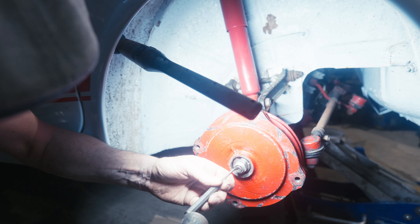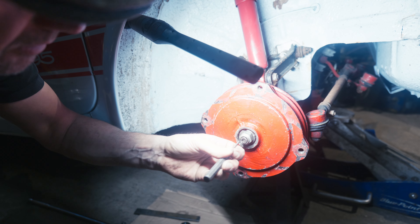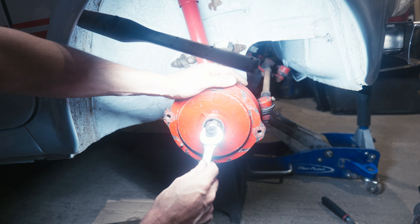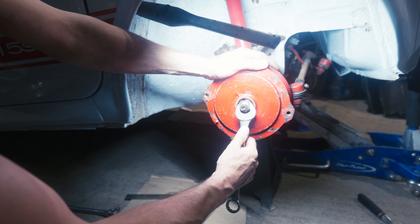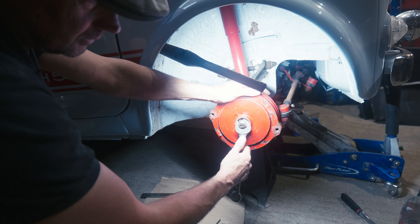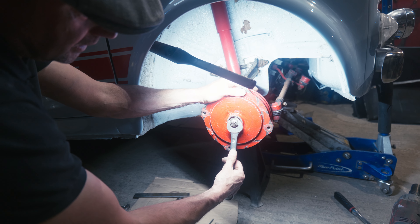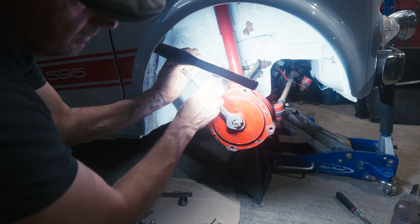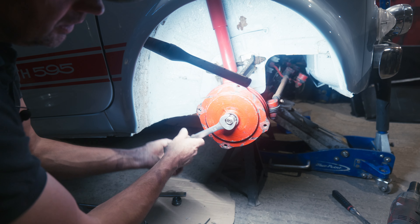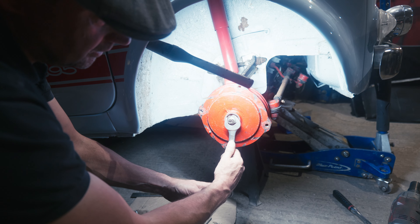Once you get the chisel in there and gently open up the peening so it's nice and round, you can undo the nut. Now, these are handed — left and right hand thread. So before you go too mad trying to undo it, just try it. Undoing is anti-clockwise and doing up is clockwise, generally. If you move it one way and it's actually undoing, then that's your direction. If it starts to do up going counterclockwise, that's because it's the opposite thread.